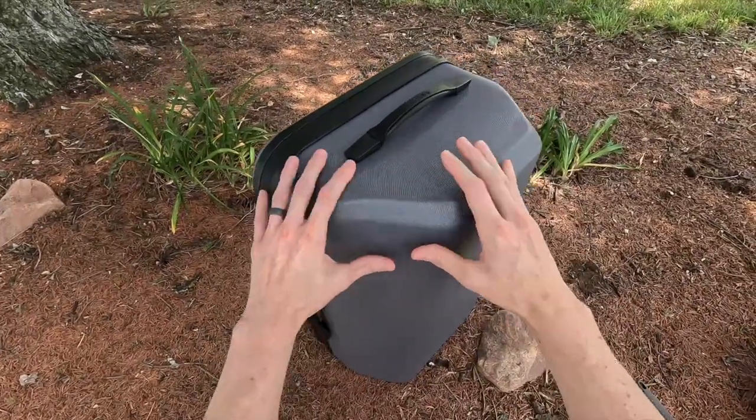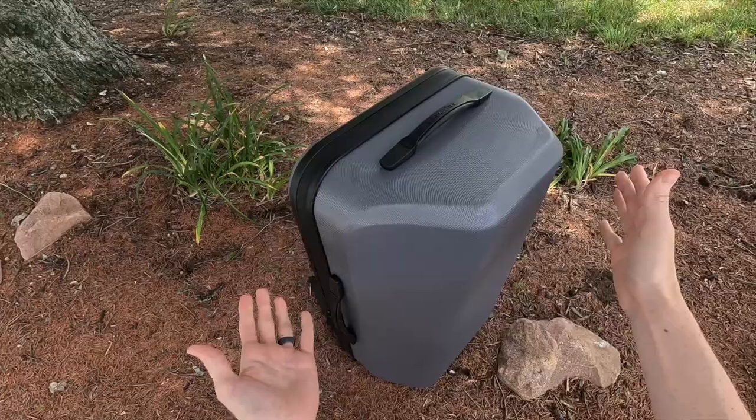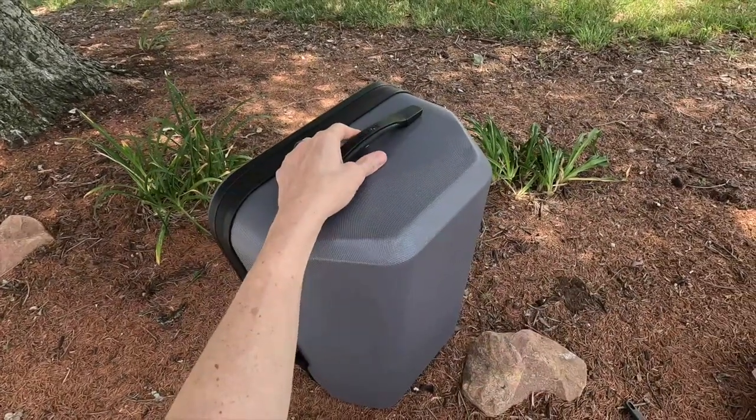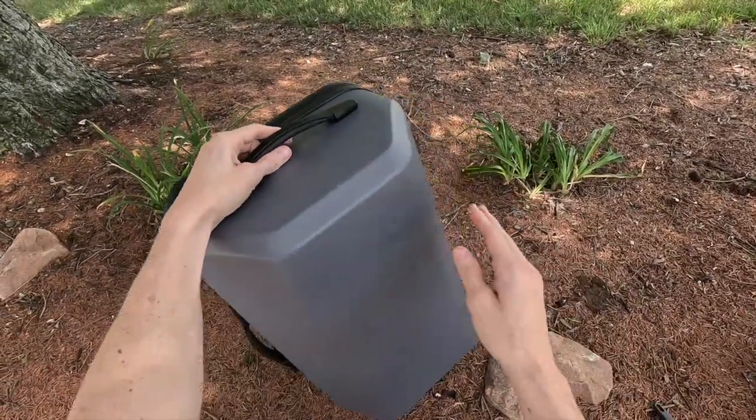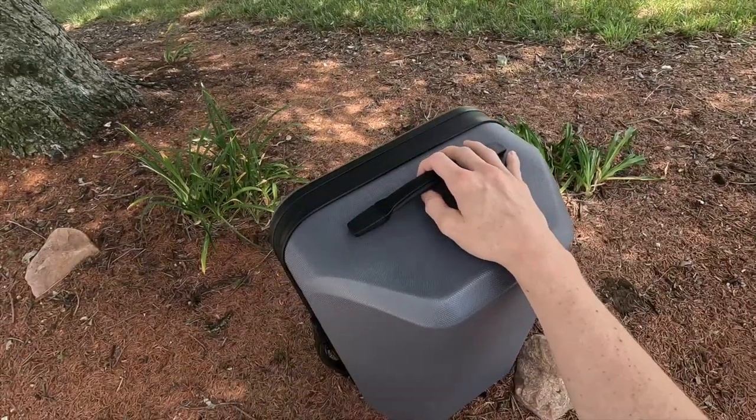First and foremost, you've got kind of a hard shell exterior. It is textured so that it doesn't really slide around inside the vehicle that much, and it avoids a majority of scratches and scuffs as you're loading and unloading it from the vehicle.